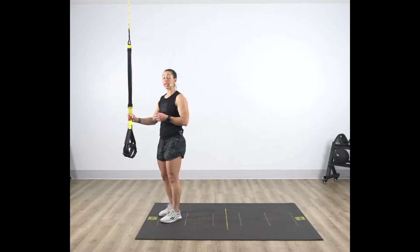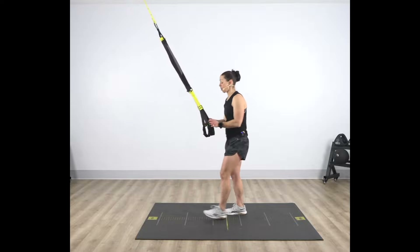TRX Y-Fly. With your suspension trainer at the fully shortened length, step back and face your anchor point.